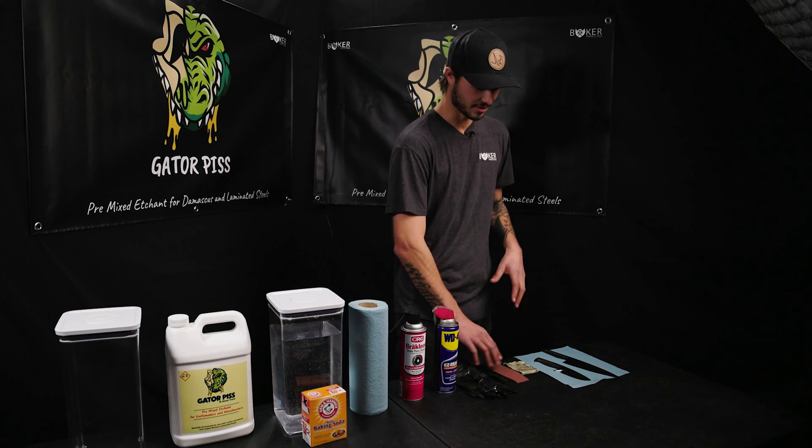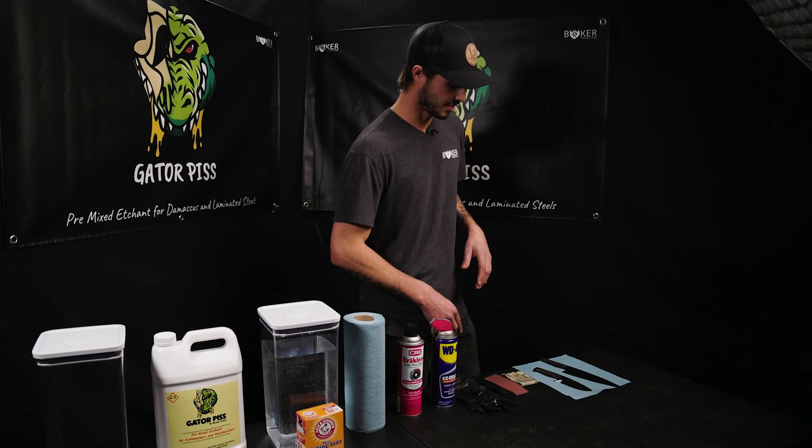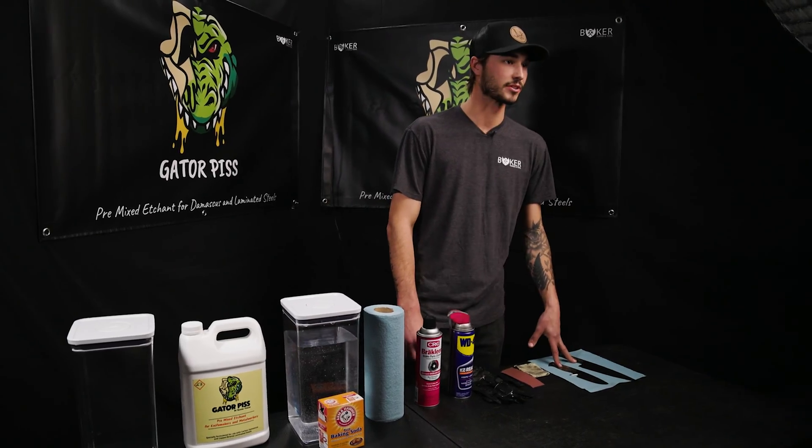2,500 grit sandpaper — I use this religiously. It doesn't matter whether or not you finished your blade at 600 grit or took it up to 2,500 grit prior. Also a sunshine cloth — this is just to clean up afterwards and it really brings out that luster. And then of course your prepped steel.